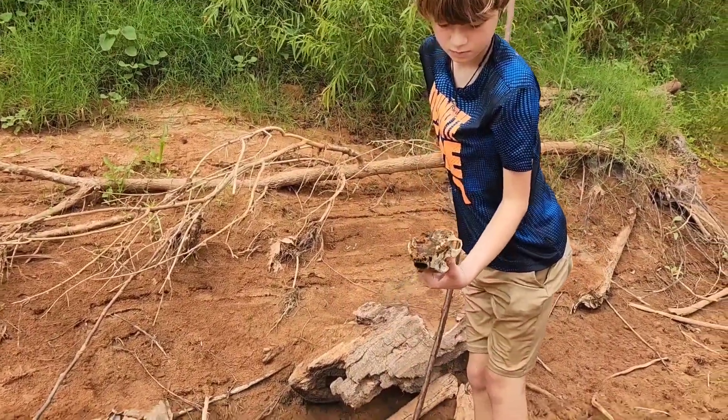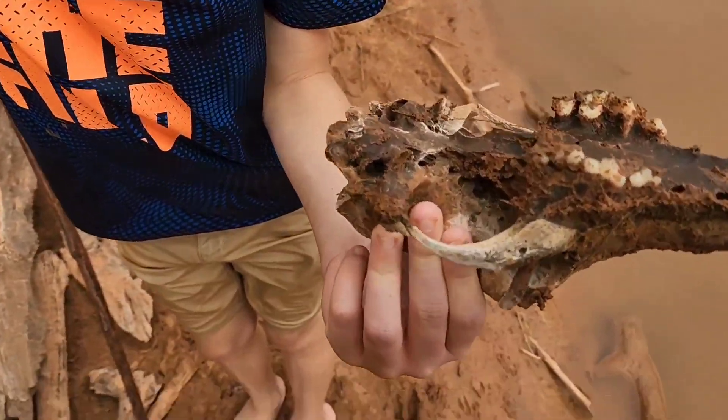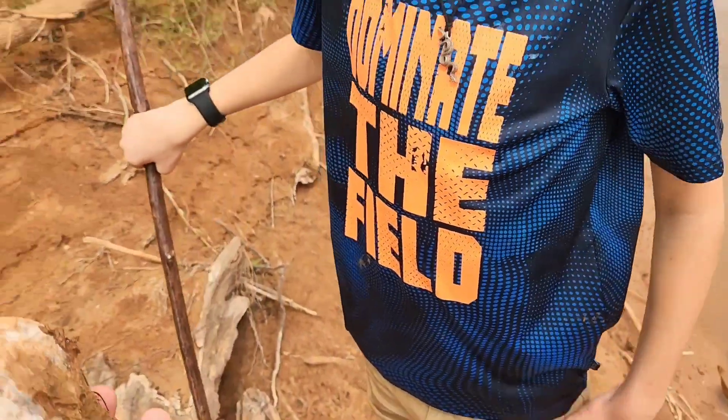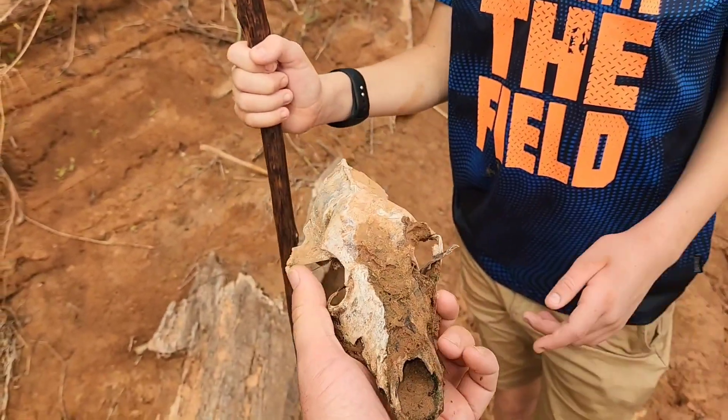Dog? Could be. No, it has like ears. Could be a dog or a coyote or a wolf. Let's look at it and see if we can see the age. Wolves are like non-existent here. It is old. Whatever it is.